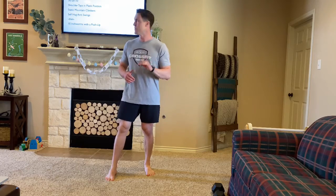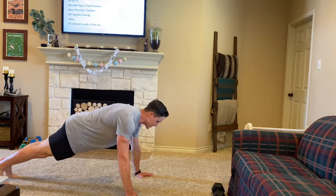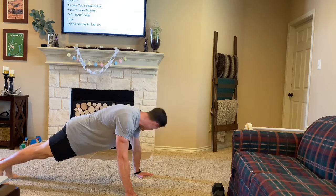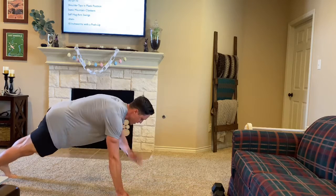For our warmup today on AULand Anywhere we're gonna start off with 30-20-10 of three different movements, starting off with shoulder taps in a plank position. So as you're in a plank position you can be here, one here, here — so 30 there.